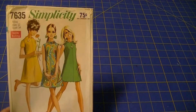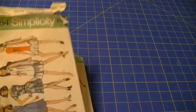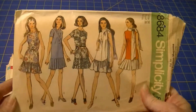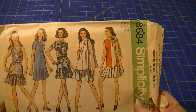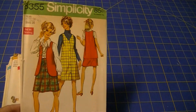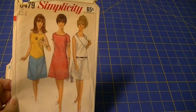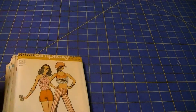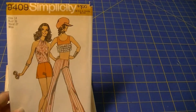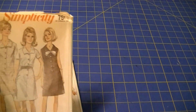Simplicity 9406 — and here's another one of 9406, this one's a size 12, the other one was a size 14. Simplicity 9427 — two of these, one in size 14, one in size 12. Simplicity 7895 — I've got two of those, this one is size 12 and this one is size 14. Simplicity 7635 size 12.